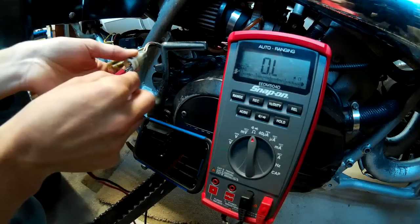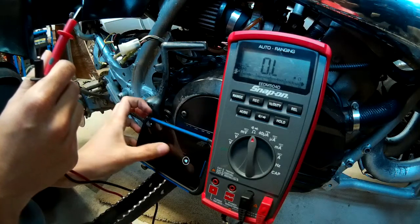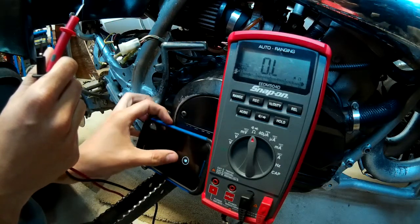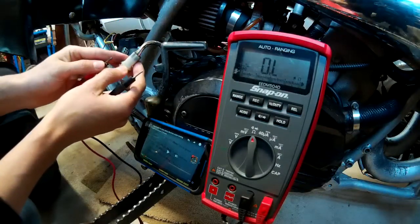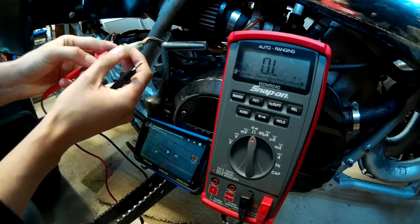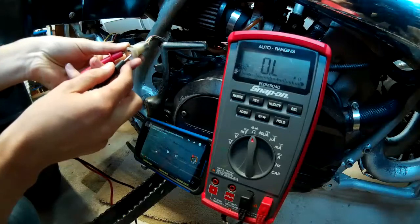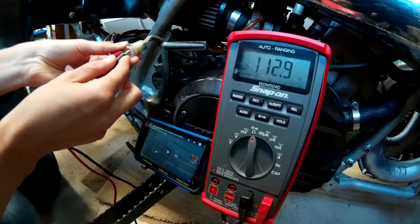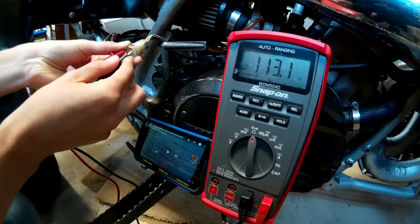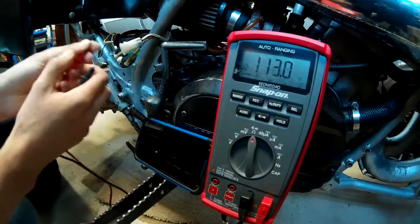Then you test the pickup coil, which is white with red tracer and white with green tracer. That's supposed to be 94 to 140 ohms — and that's in spec, it's reading at 112.8.